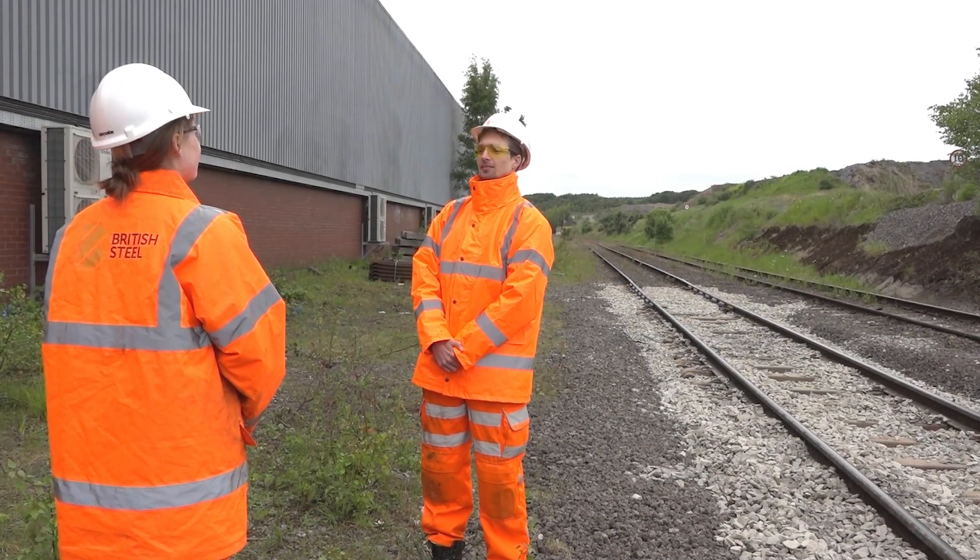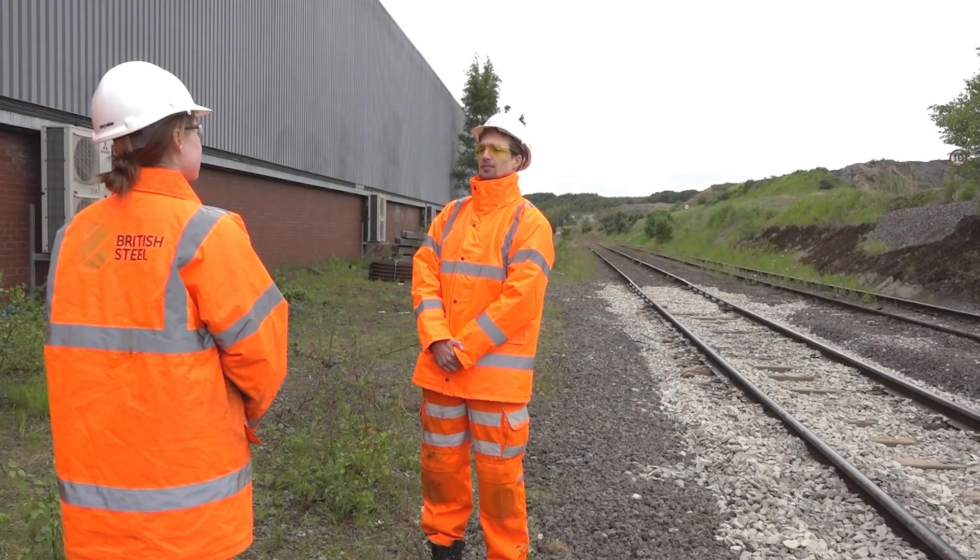I'm at British Steel's headquarters in Scunthorpe where I'm meeting with their steel sleeper expert Arvid Sederborg. What can you tell me about steel sleepers?